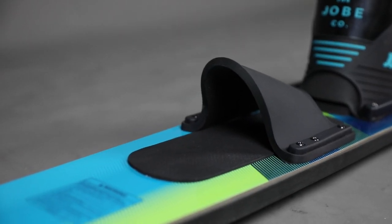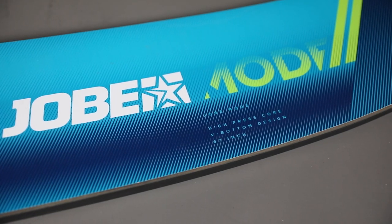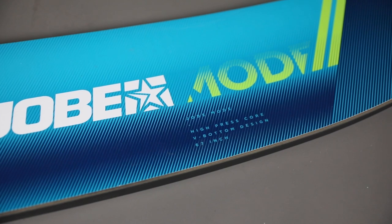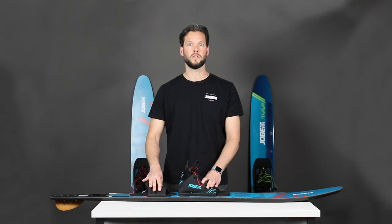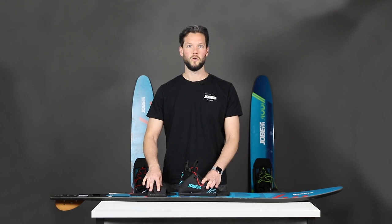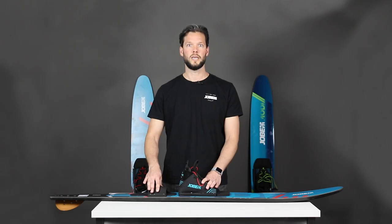We also added an extra slalom toe so you can use the ski to start slalom skiing. The ski itself has a rim-ejected construction with extra metal rods inside of it. This makes for a ski which is lightweight but also stiffer, giving you more control. At the bottom you will also find bright fins, which make sure you can easily spot your ski in the water.